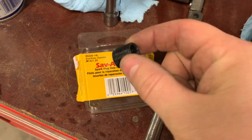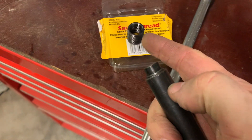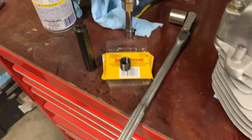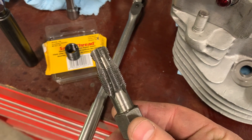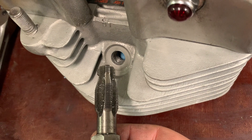The kit comes with an install tool that will flare the ridges out on the outside, and a specialty tap. The smaller threads on the front are used to guide the tap into the original hole.